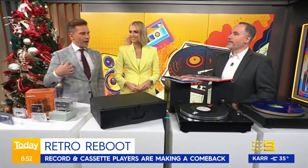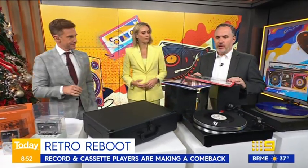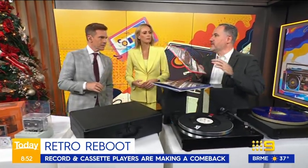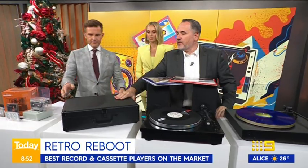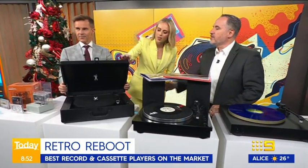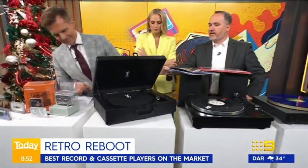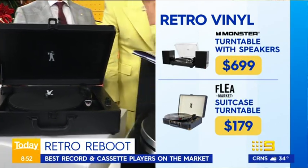I kept a lot of my vinyl and I'm starting to collect again. Vinyl's on the up — even the Beatles re-released recently with 'Now and Then' on it. This guy here is the flea market brand, a JB Hi-Fi suitcase record player. It has everything — speakers and all — so that's all you need for about under $200.